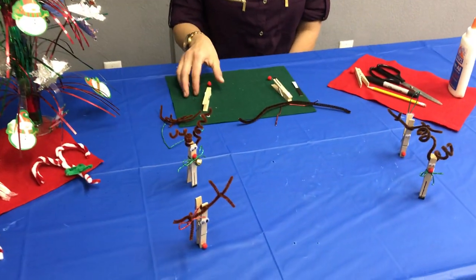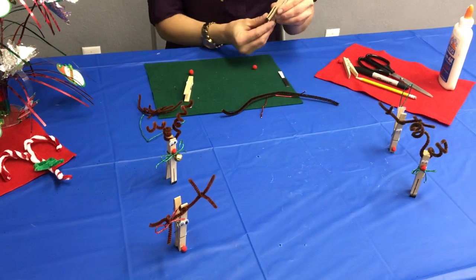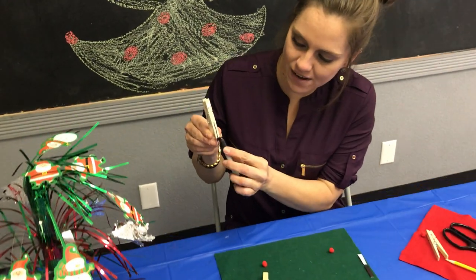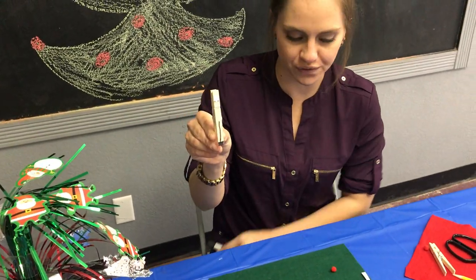We have two different versions. The first one has legs. So we're just gonna take the clothespin right side up, draw a vertical line down and color the bottom for his hooves.